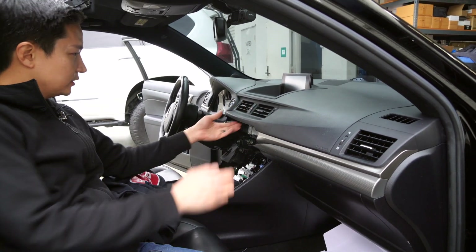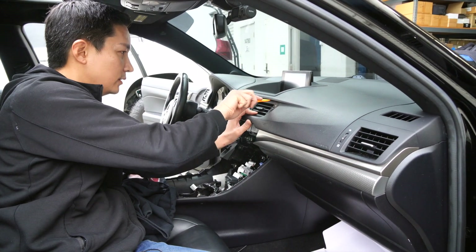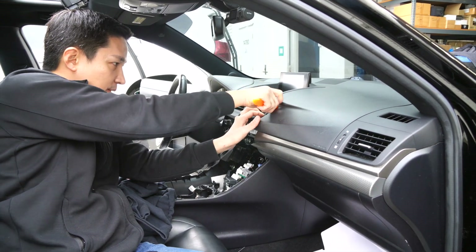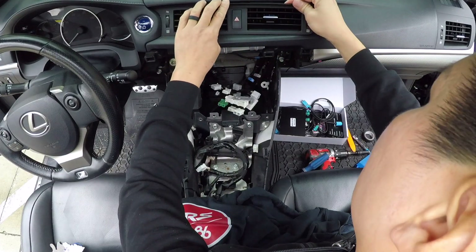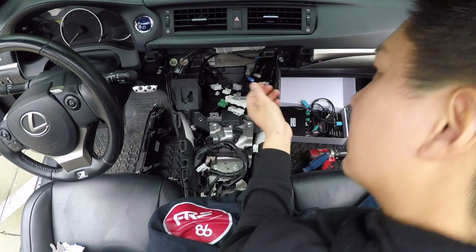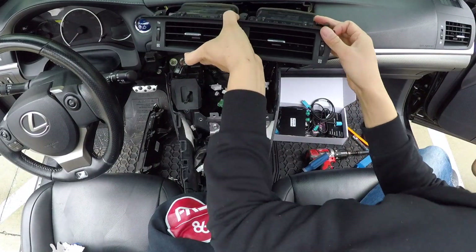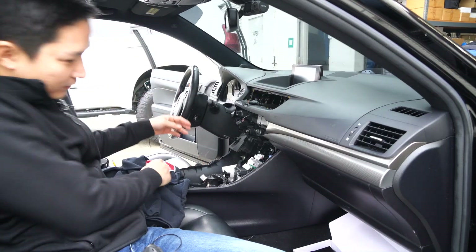The next thing we're going to do is remove these vents. We'll use a panel removal tool and just pry them out. It's important to use plastic panel removal tools so you don't damage the interior of your car. There's also one connector for your emergency lights.